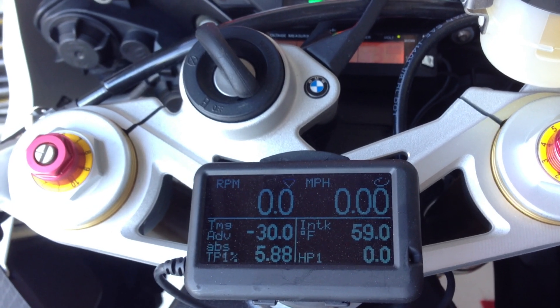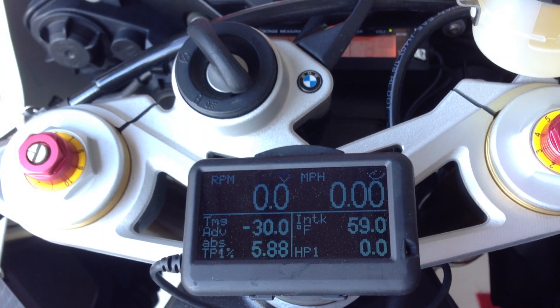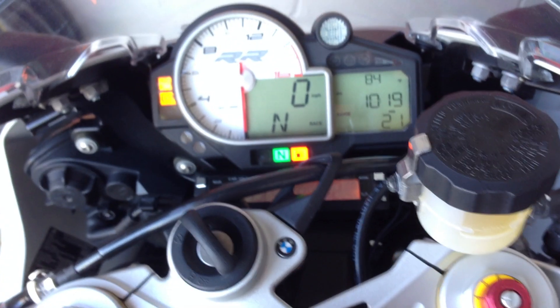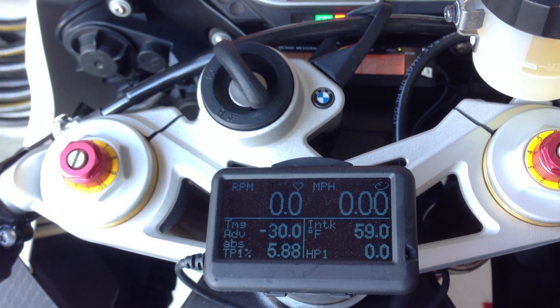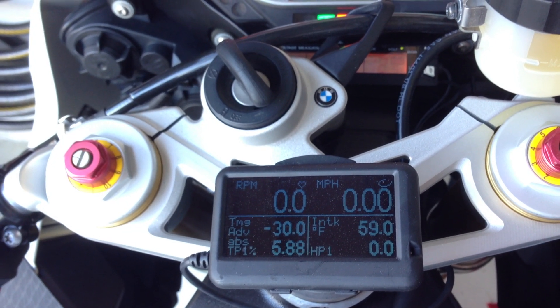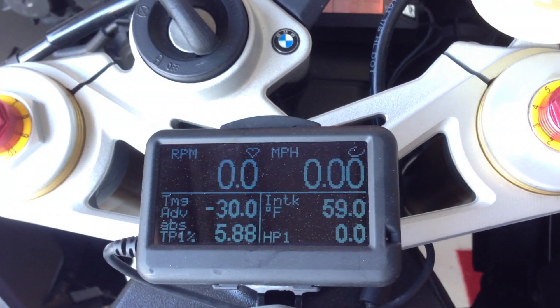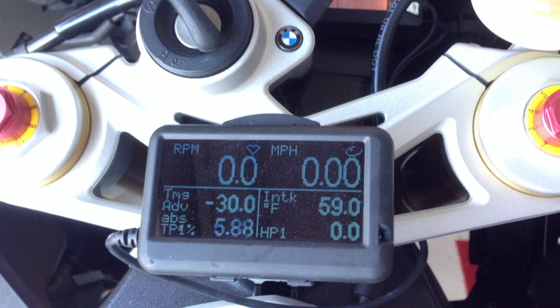It's about 70 bucks or so and it's fully configurable. It'll also clear OBD2 codes — I'm not sure if that actually works on this motorcycle because I don't have any codes to clear. I also own a GS 911 to do such things.